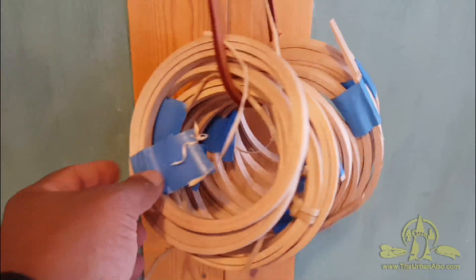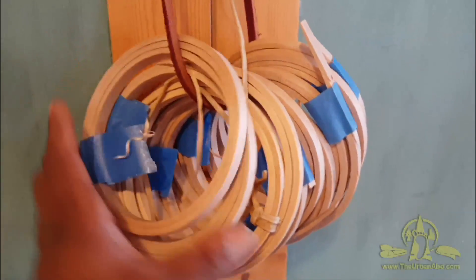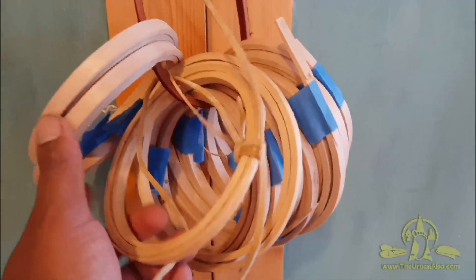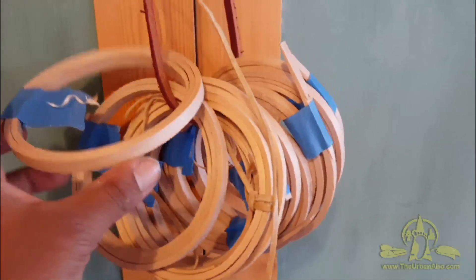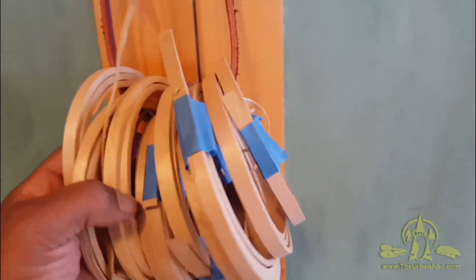These are going to be the birch rounds that we're going to use instead of the willow to make the ring around the ends of our ski poles. These are already pre-cut and pre-made and they're all set to go when we get to that stage.